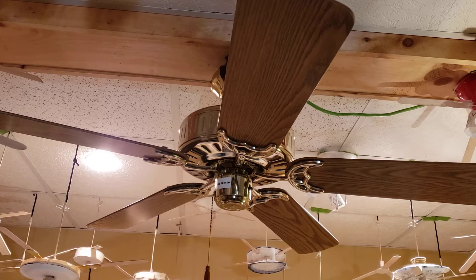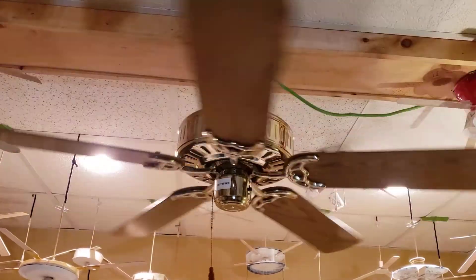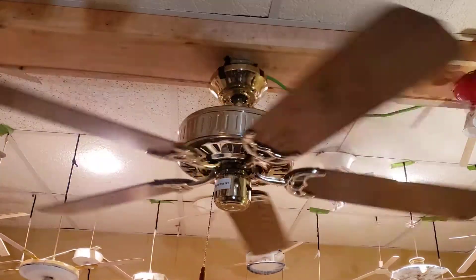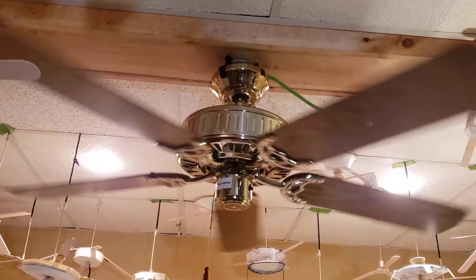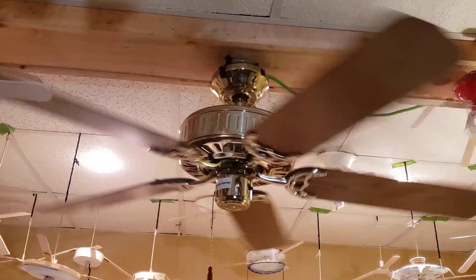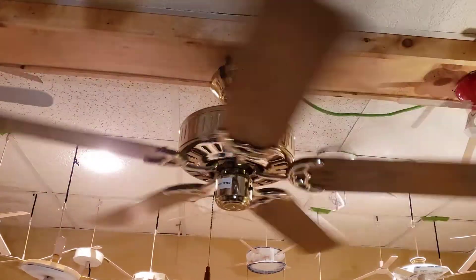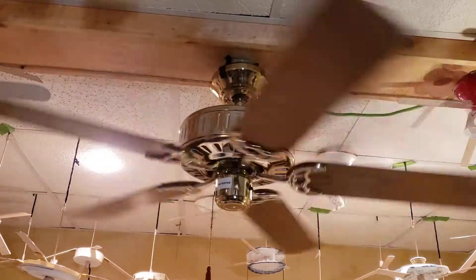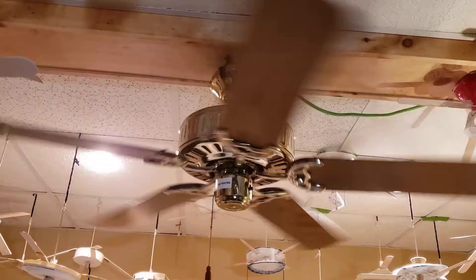All right, so now what everybody's waiting for is to turn it on. Here's low. It's quiet too, and there's a lot of air — pretty good air mover. The blades are a little flimsy; the blades attach to the blade brackets, and I believe the grommets are getting old and rotting, so the blades are a little droopy.